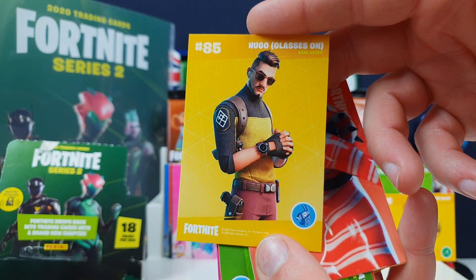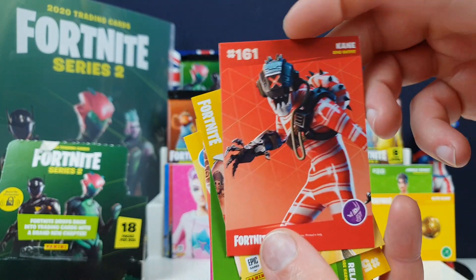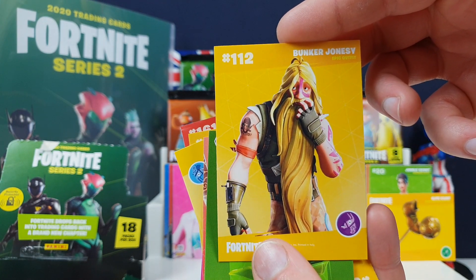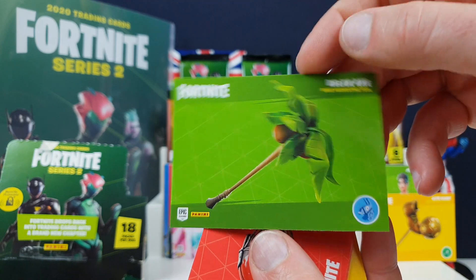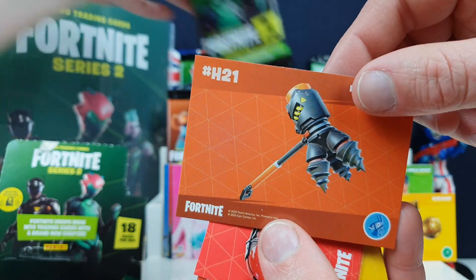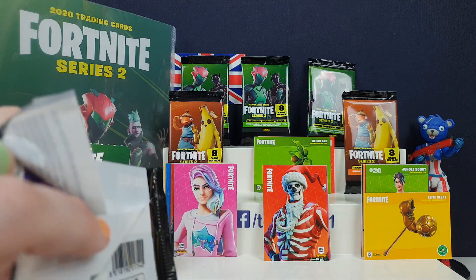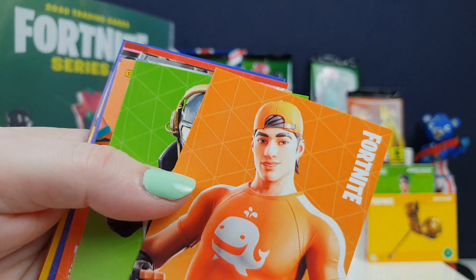Hugo with glasses on - apparently Hugo takes his glasses off in-game, so I've never seen that skin. Another Christmas one - Candy Cane, that makes sense, done around the Christmas season. Then Bunker Jonesy - or is it Castaway Jonesy? I think that's Castaway Jonesy in-game. A Relax Axe - very cool. And Rocket Breakers - if you've ever played that you'll know how addictive that song is.